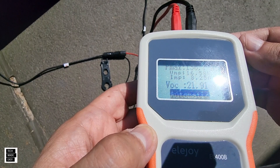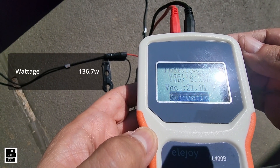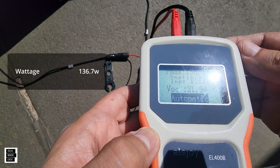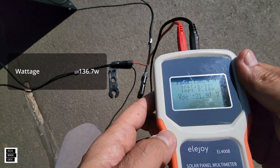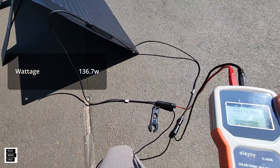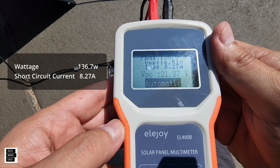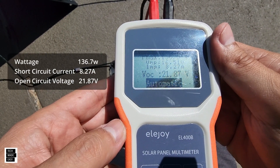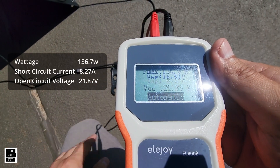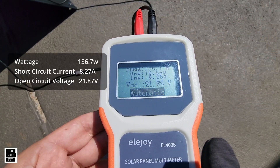We're getting 136.7 watts. Earlier when we used this we did get 140 watts. The angle on the panel is as best as we could have it — it doesn't really allow us to go back any further. We are getting 8.27 amps and 21.87 volts. So this is pretty darn helpful — not bad at all.